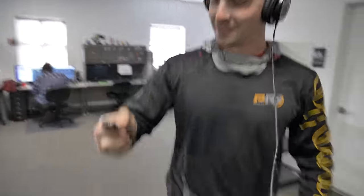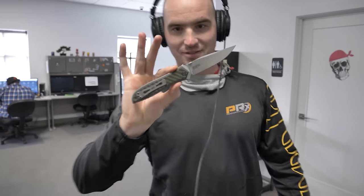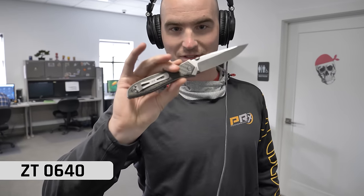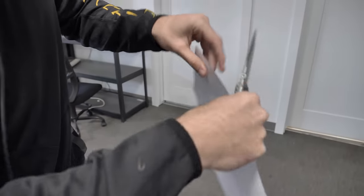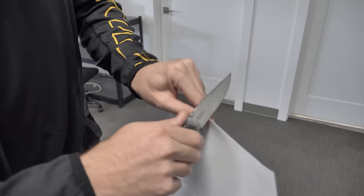Adam — we didn't prepare for this. What are you carrying? ZT0640. Let's see how it does. I got the choil. I've used it a few times. All right, now we're just waiting guys, just playing a waiting game. We'll see what happens.